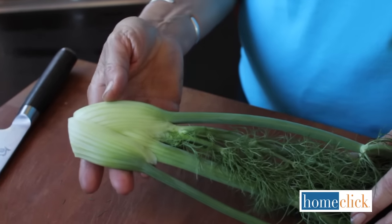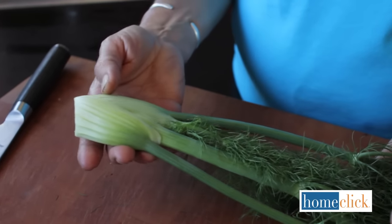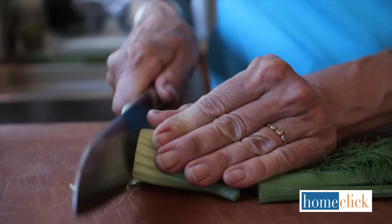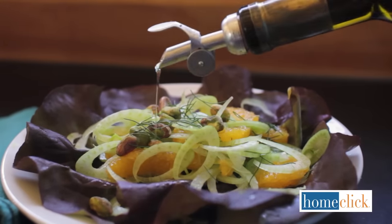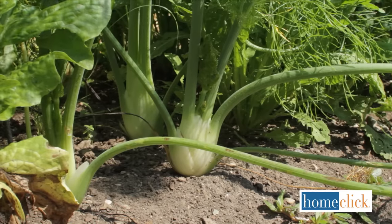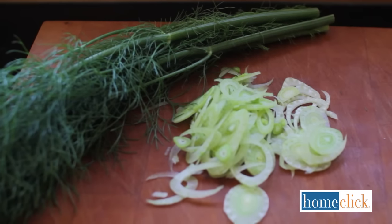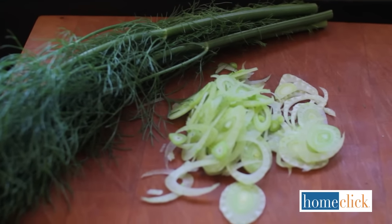When fennel is picked small, the bulbs are sweet and crunchy. Young fennel is delicious raw — slice it very thinly and add it to salads, especially with orange and apple. When the bulbs get to be five or six inches across, they're a bit tough for eating raw but are still good for soups and stews.